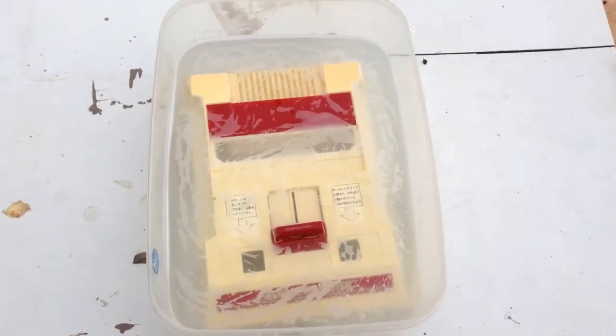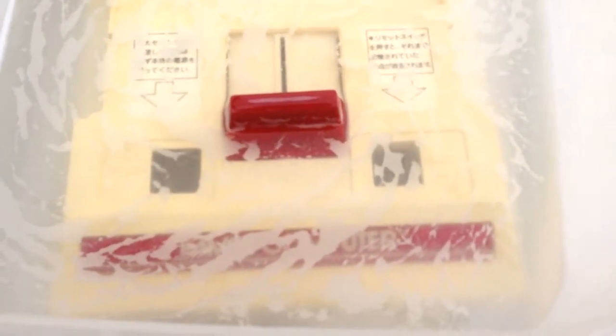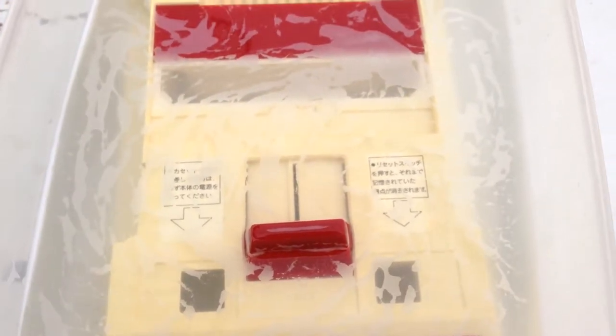The Famicom is now submerged in a retrobright solution, and I'm going to leave it outside so it has exposure to UV. I'll leave it out for maybe four to five hours, and then we'll come back and check on the progress.